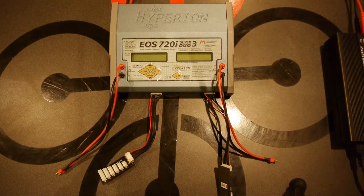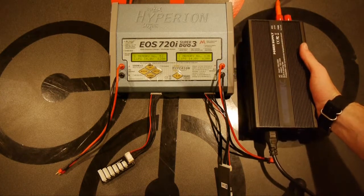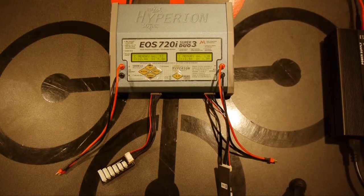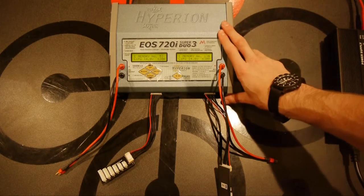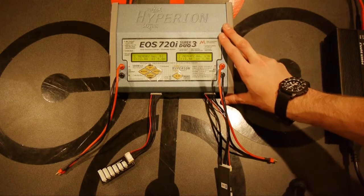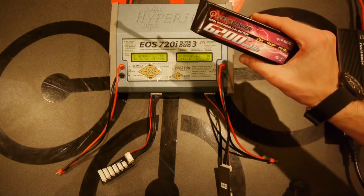Once we get everything plugged in we'll go ahead and turn the power supply on. In this case we're using a Progressive RC 12 volt 500 watt power supply, which basically allows us to use the Hyperion Duo Charger without the hassle of the 12 volt car battery. We will also be charging a 6200 milliamp Quadro Power battery.